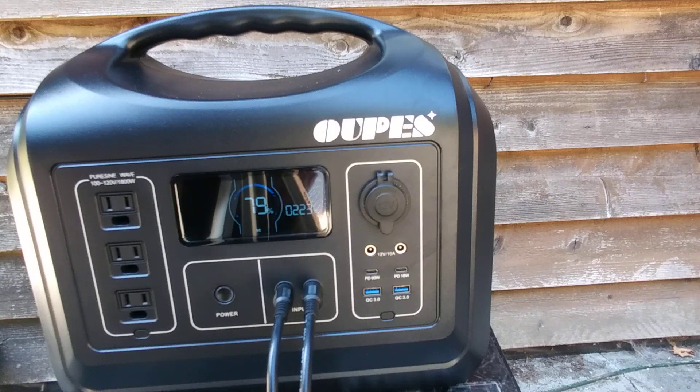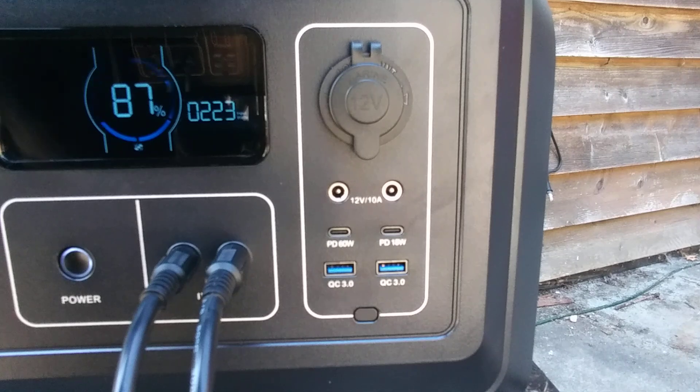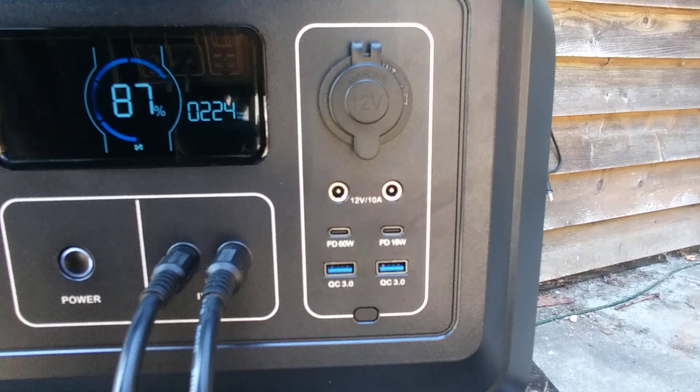Another 10 minutes has passed — we've got 79% and 223 input watts. Looking pretty good. It seems like it'll take a couple of hours to fully charge, so I'll check back in about 30 minutes. About 20 more minutes later: 87%, with 223 watts coming in. I've had to readjust the solar panels several times trying to keep them in full sun. This is Western Washington — sun is pretty good today, so I'd say it's a pretty good sun value.